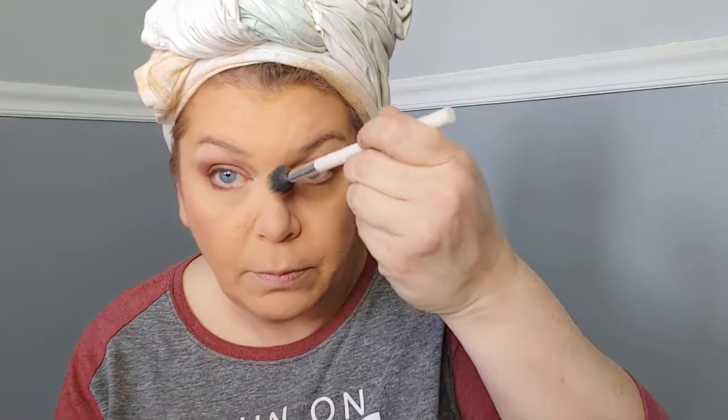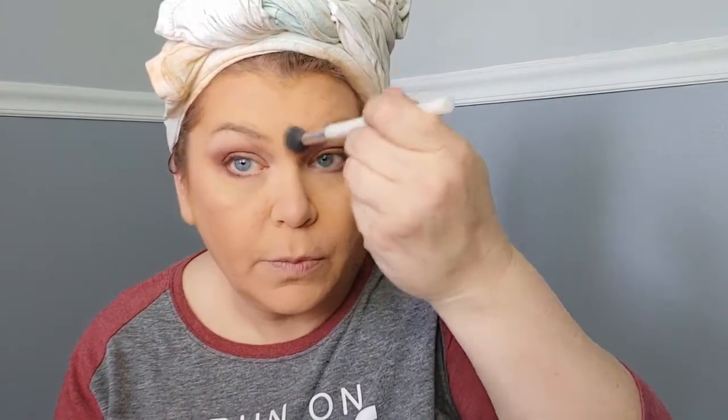I'm going to put a little highlighter on. I bought this Essence Pure Nude — I'd seen some YouTubers using it. I don't wear a lot of highlighter because I feel like it brings out my texture, but sometimes I'll just put a little bit.